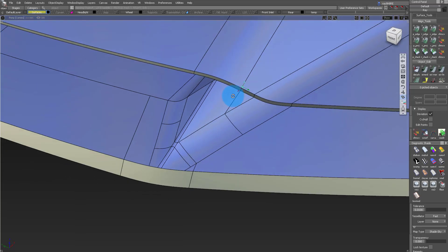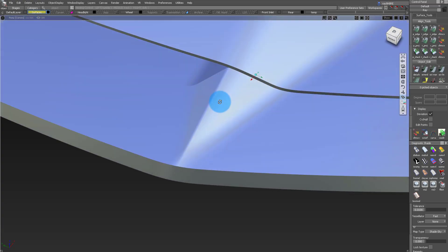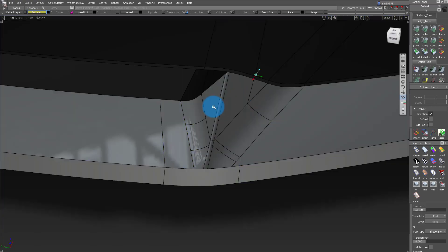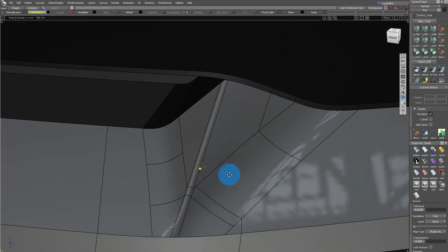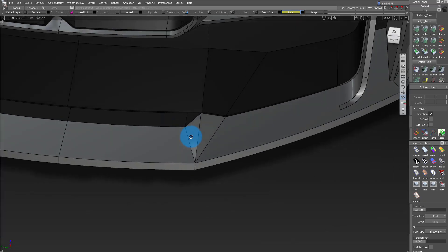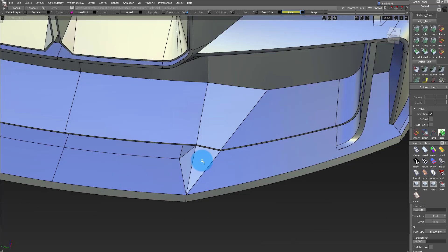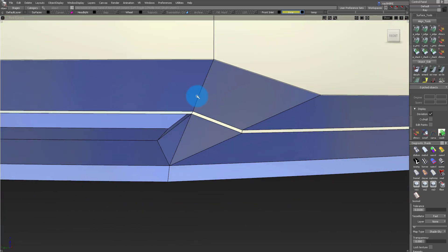Hello and welcome to another episode of Hanbin's BMW DTM race car. Today we're going to focus on this nice little corner of the front lip of the BMW. It's a fairly simple corner, but I think there are a lot of lessons here, especially for people at different levels.